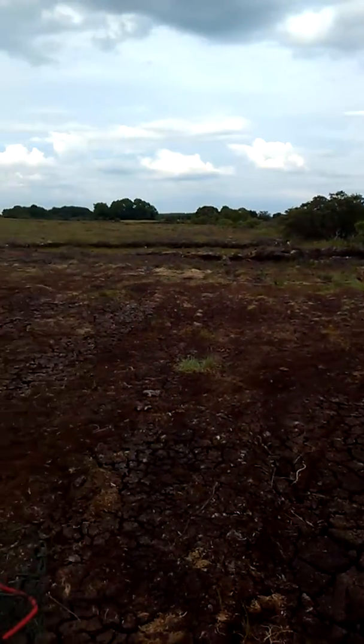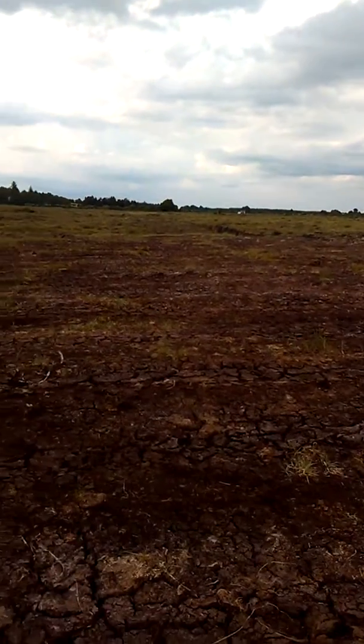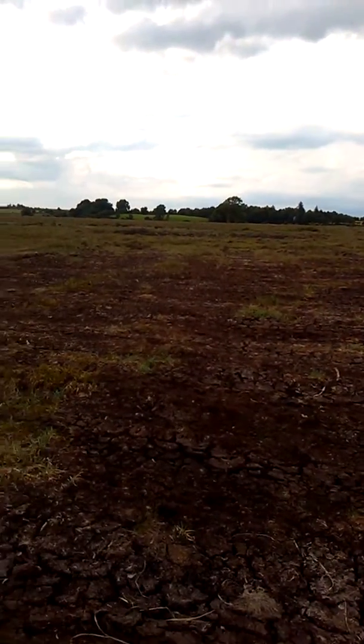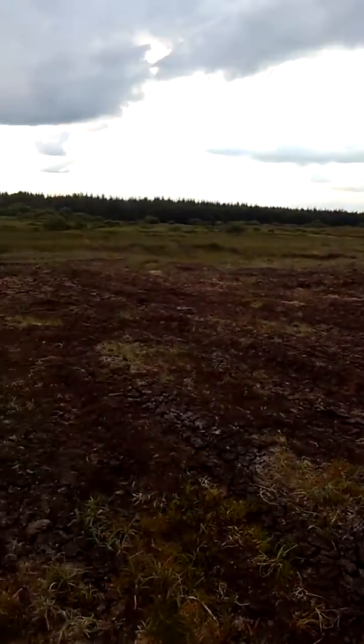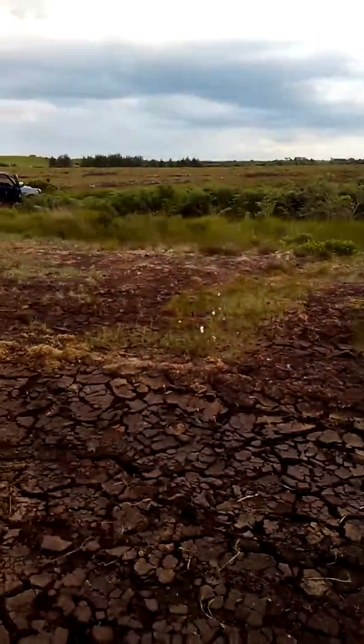July 17th. It's finally all in. 27 rows at 100 meters approximately per row, approximately 33,000 pieces of turf.